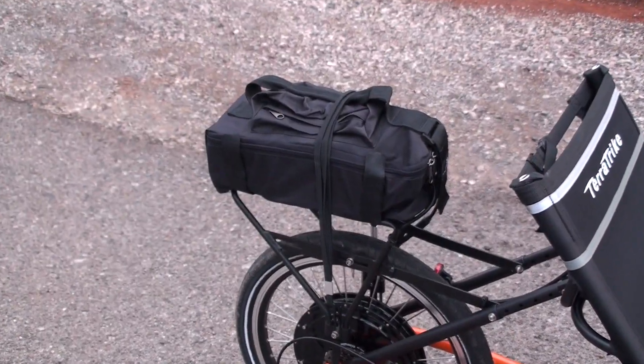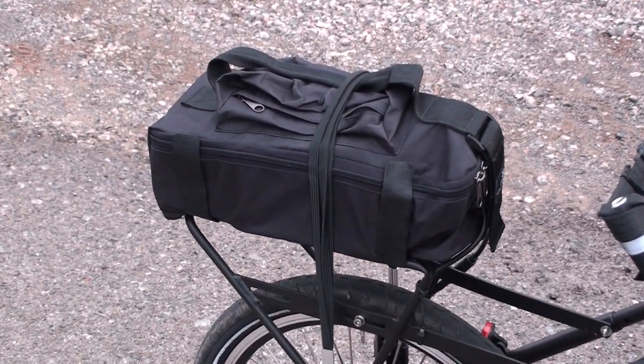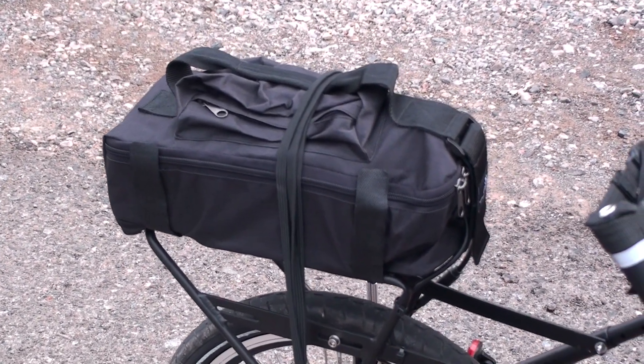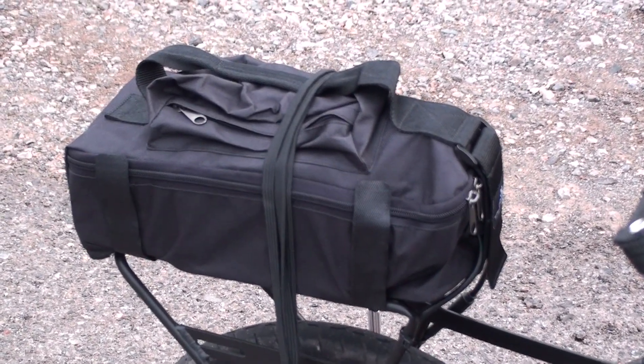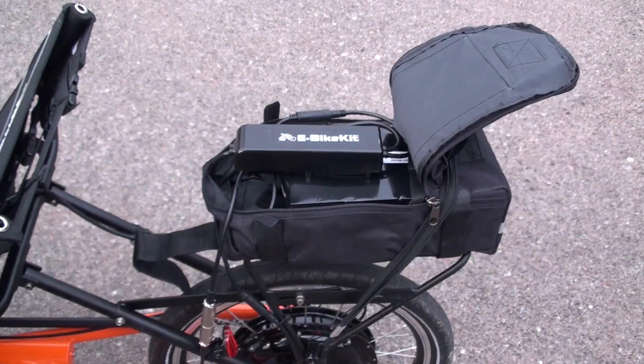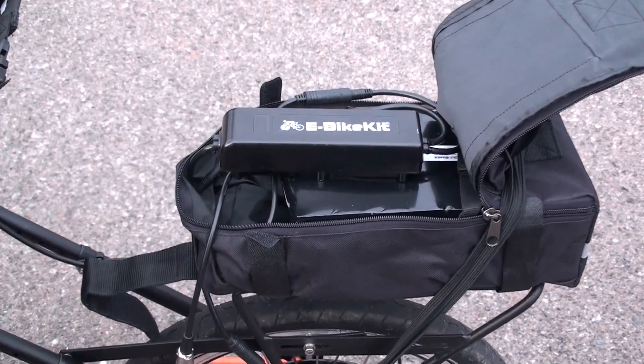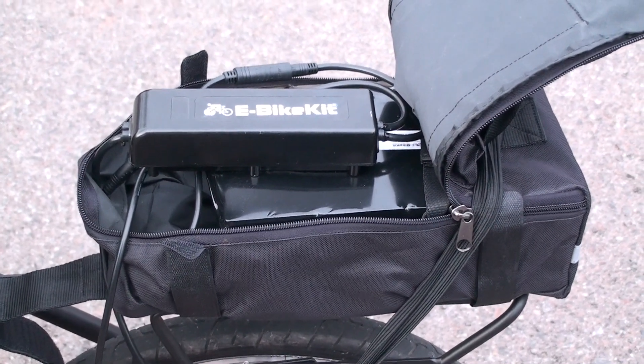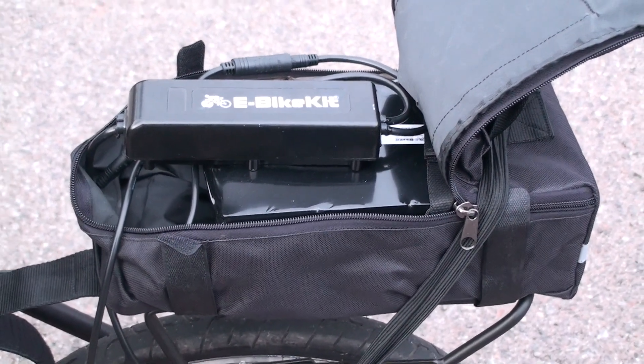On the rear rack, I've got the lead acid battery pack — it's a 48 volt, 9 amp hour. There's also the controller inside the pack. So inside the battery bag on the rear rack, we've got the E-Bike Kit controller, and right below it is the 48 volt, 9 amp hour lead acid battery pack.